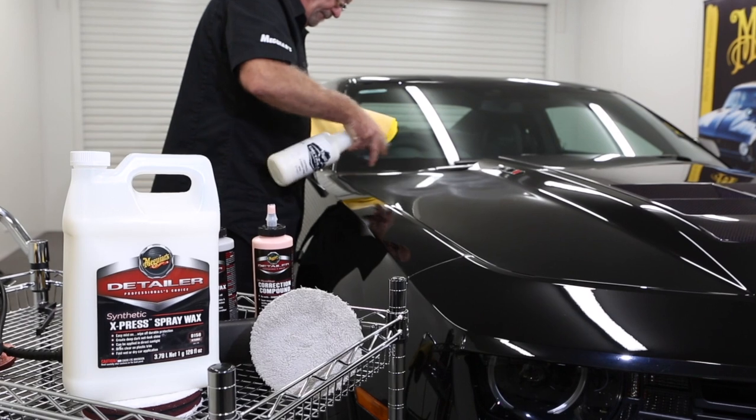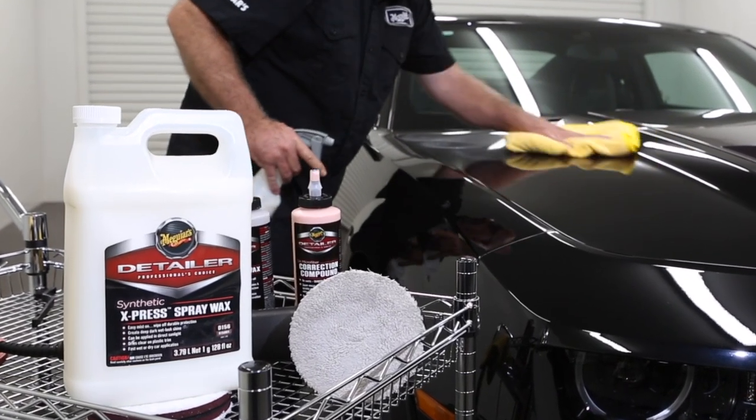For extended protection, add Meguiar's Synthetic Spray Wax or your favourite Meguiar's Wax.